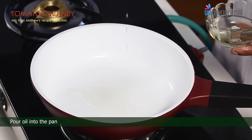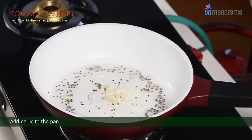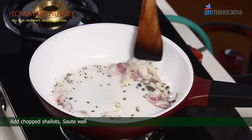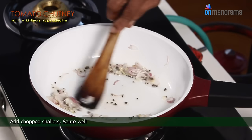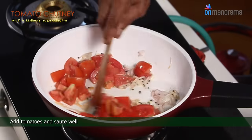Light the stove and place the pan. Pour oil into the pan. Drop the mustard seeds. Add garlic to the pan. Add chopped shallots and sauté well. Add tomatoes and sauté well.